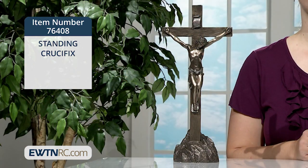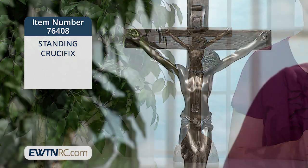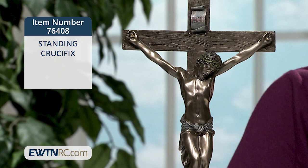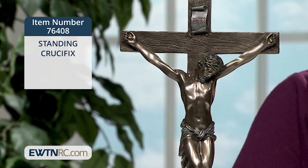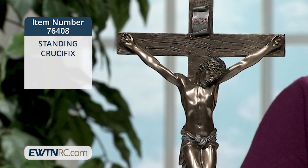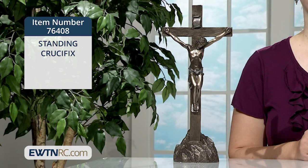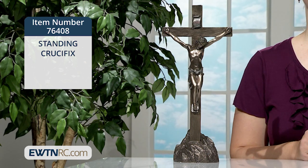This standing crucifix would be a unique addition to your desk, bookshelf, mantelpiece, or home altar. It's made of cold cast bronze over resin with lightly hand-painted accent colors. The crucifix measures 12 and 3/8 inches by itself, or 13 inches when standing upright in the base, as you see it here.